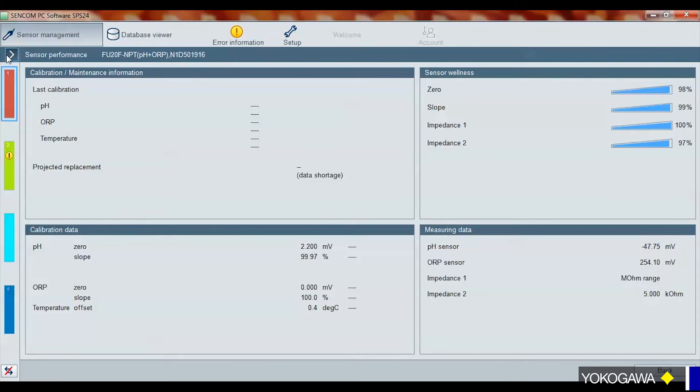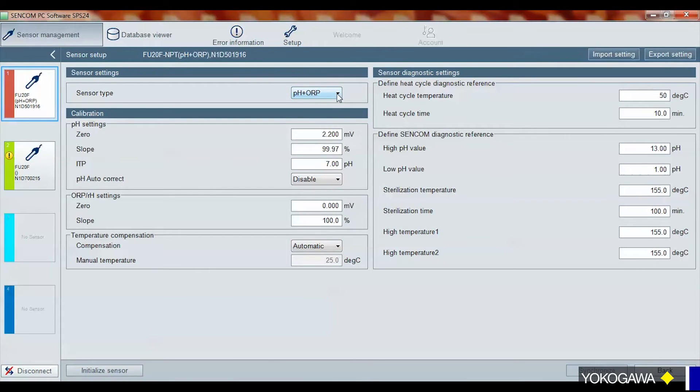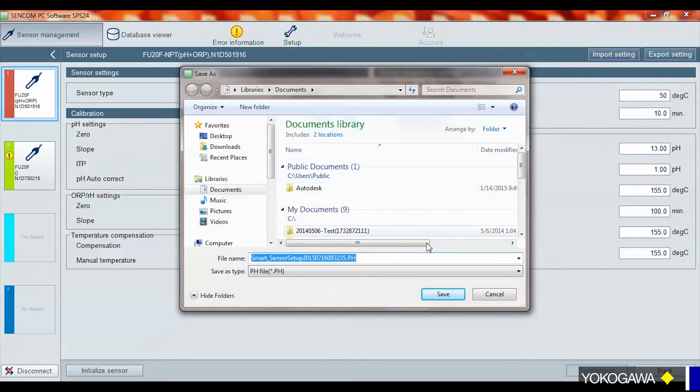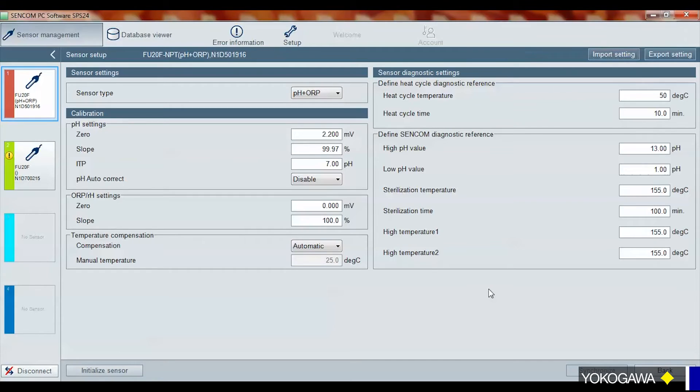One of the other features is you can configure your sensor right here at your PC. You can change it from a pH and ORP to just a pH or just an ORP value. What you can do is export these settings and save the file on your desktop. Then if you want to set up other sensors just like that one, you would connect the new sensor, import that file that you just saved, sync it to the sensor, and it allows you to easily reprogram and set up other sensors very quickly. These sensors also track your high and low pH values over their lifetime, how many steam sterilizations as well as high temperatures they've seen. So if your process runs normally up to about 80°C and the sensor fails, we can look and determine if it failed because the sensor saw an extreme temperature — whatever it may be.